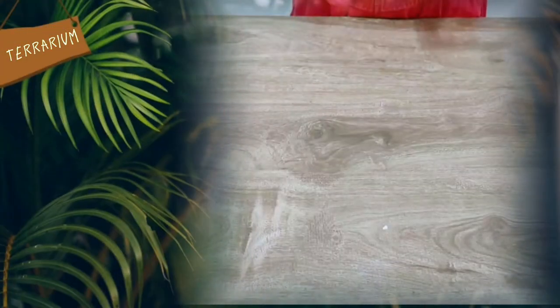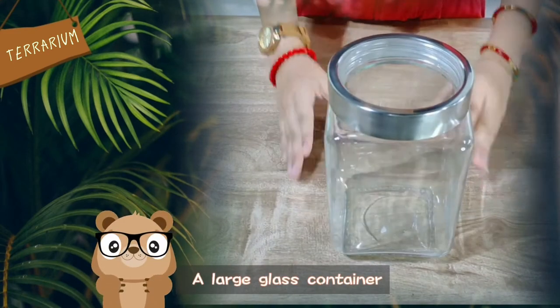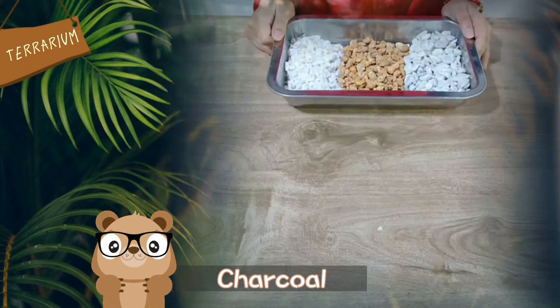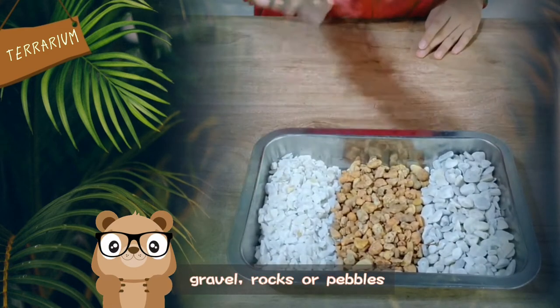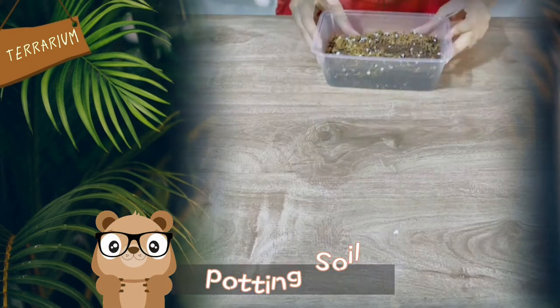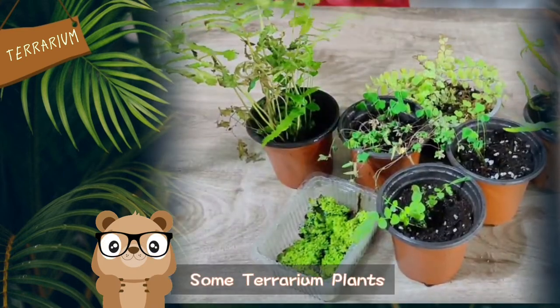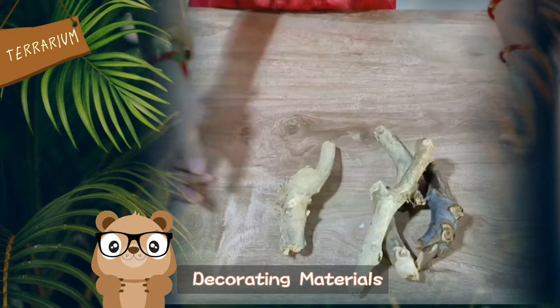To make a terrarium, you will need a large glass container, charcoal, gravel, rocks and pebbles, potting soil, DIY mesh, some plants, and other things to decorate.